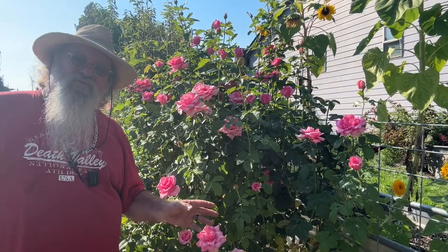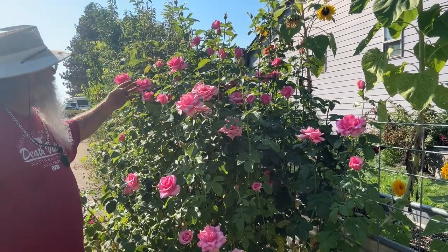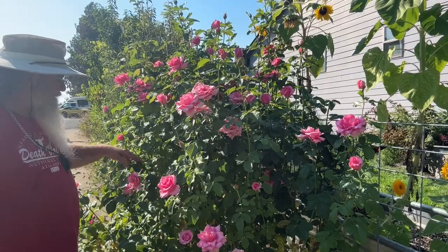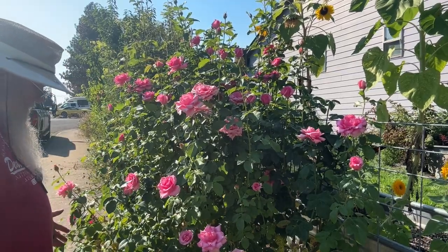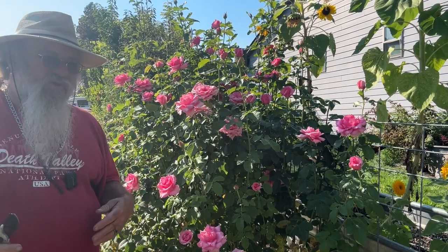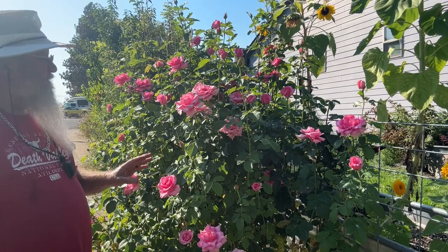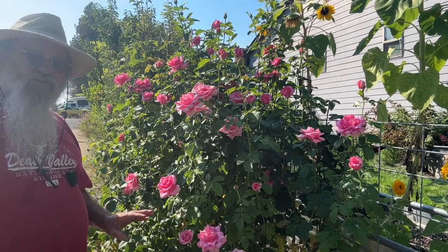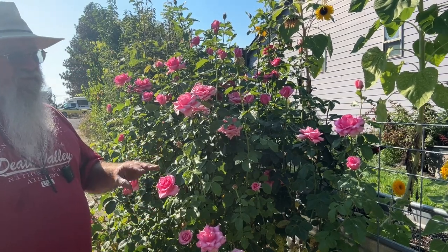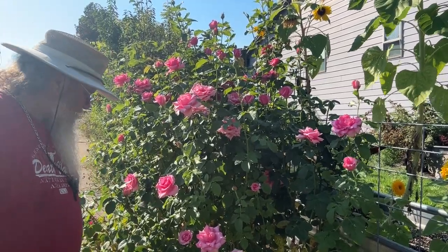So if you're pruning your roses two to three times a week, your plant will always look like this. There will always be an abundant amount of flowers on them. It just keeps it in bloom all season long. This one here is by far my best plant for production. I have another one that's a prettier red, but this one here is not too bad in itself.